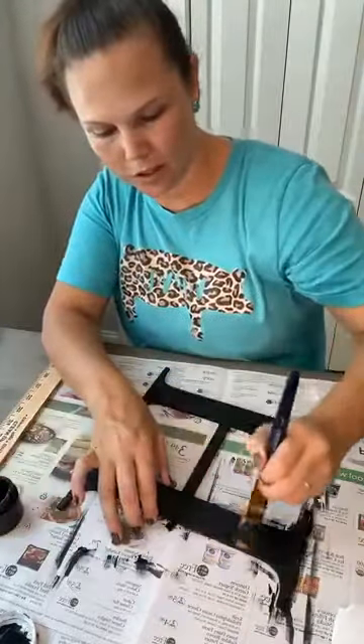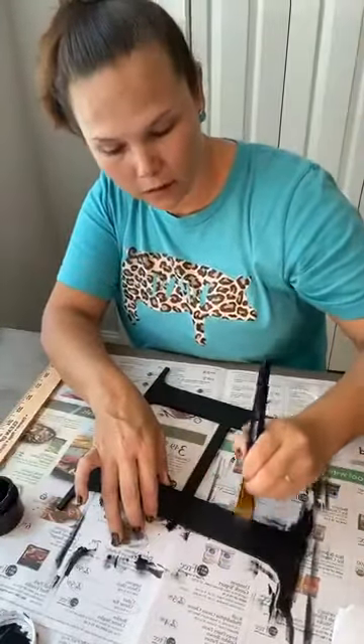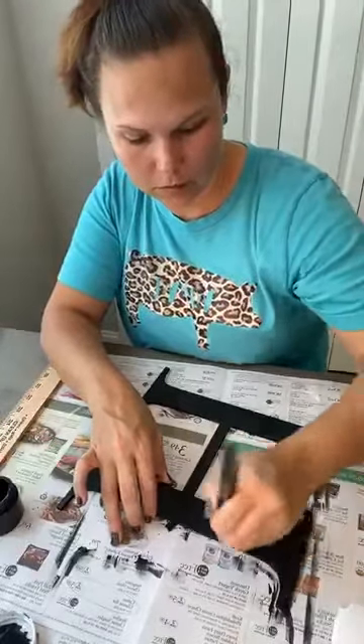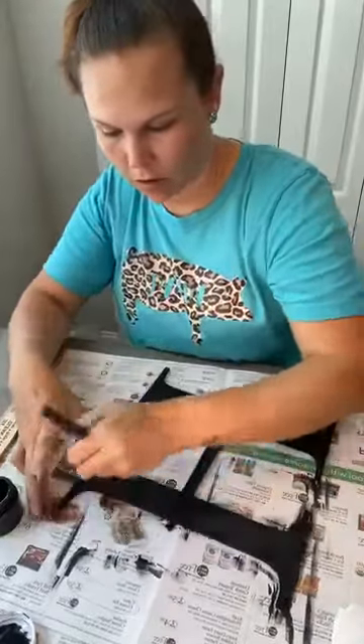Hop on here, make sure you say hi, and share our live and I'll get you a ticket into our raffle basket that we're drawing on Tuesday.